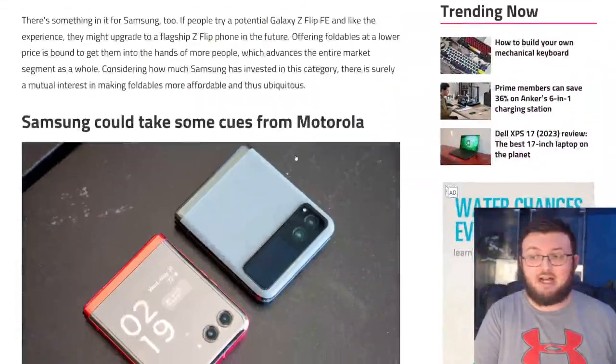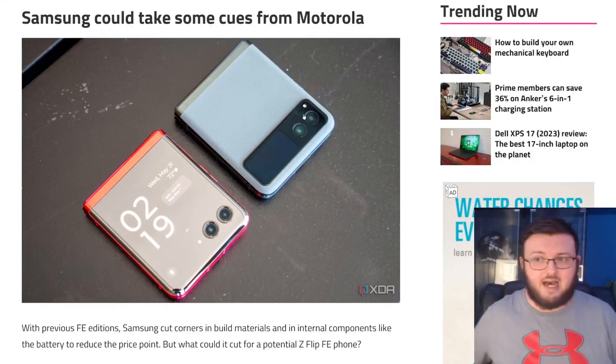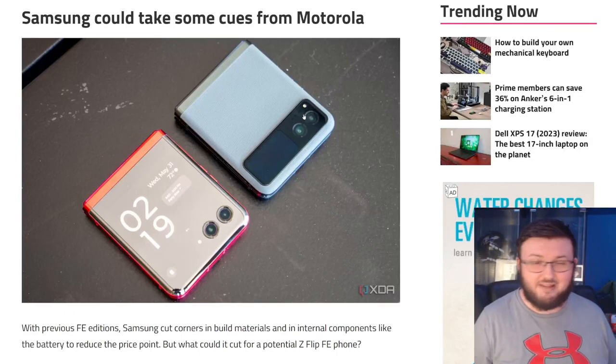They could sell the fan edition for around $700 instead of the $1,100 you have to pay for the full Z Flip 5. This is an example of what Motorola did, which is, in all honesty, a very smart idea.